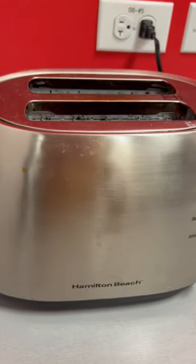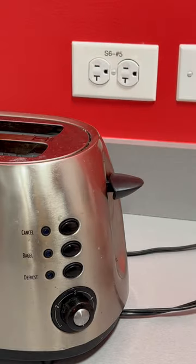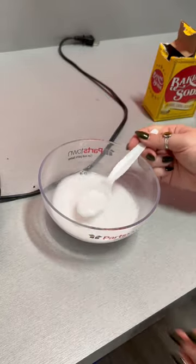Clean external stains on your toaster with a toothbrush and baking soda. First, unplug the toaster. Next, mix equal parts baking soda and water to form a paste.